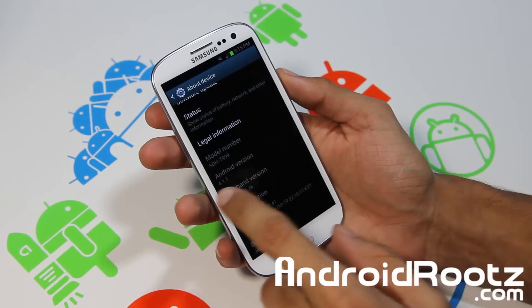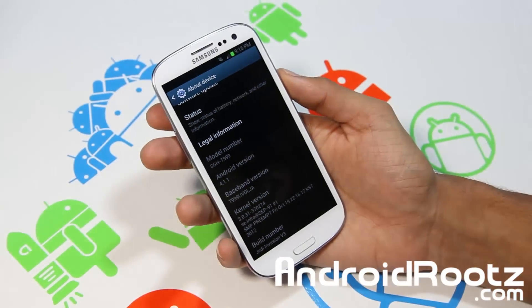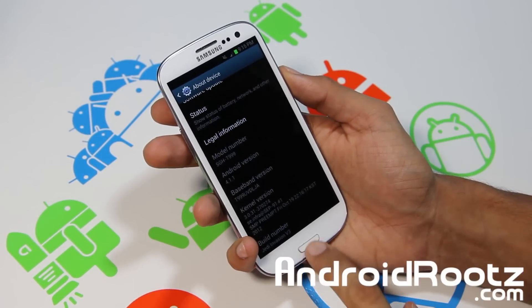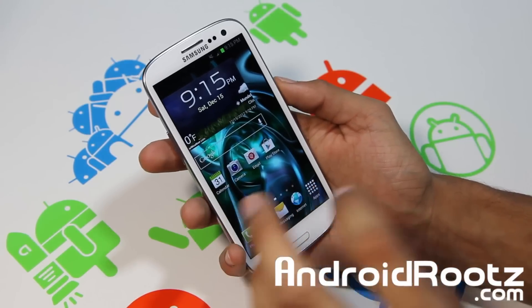It is running on Jelly Bean 4.1.1, so you can check that out right there. And you've got Jedi Mind version 3, which is the latest one. So let's go ahead and dive in and see why you might want to get this ROM.